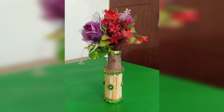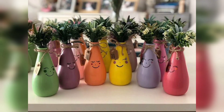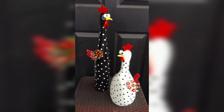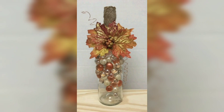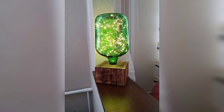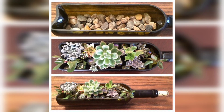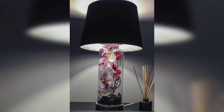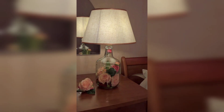Step 3: Decorate. Time to get creative. You can add details like patterns, flowers, or abstract designs. Here you are the artist, so let your imagination run wild. For an extra sparkly touch, consider adding glitter or small beads while the paint is still wet.